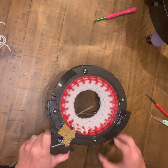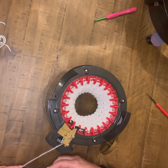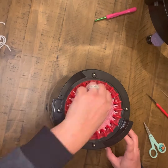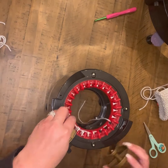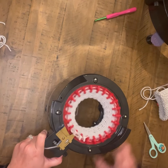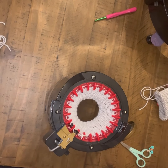I cast on again, set my row counter back to zero, and then I'm going to do 20 rows and then do several rows of waste yarn. I'm going to do that again for the other arm — 20 rows and then my waste yarn.